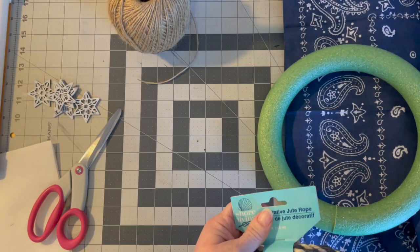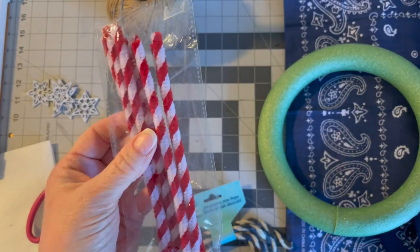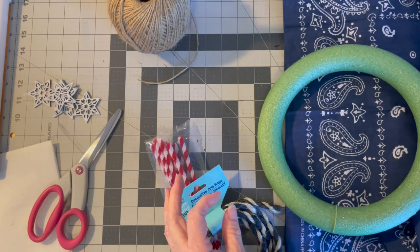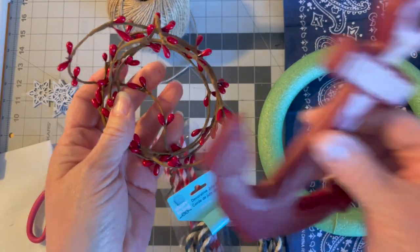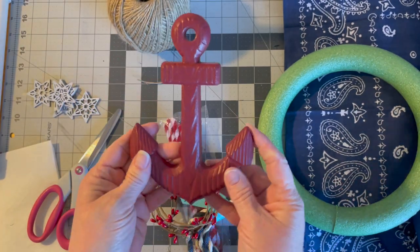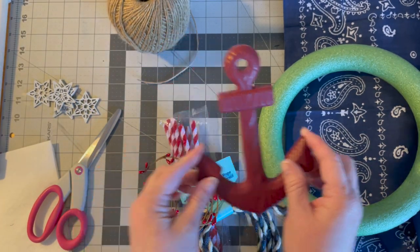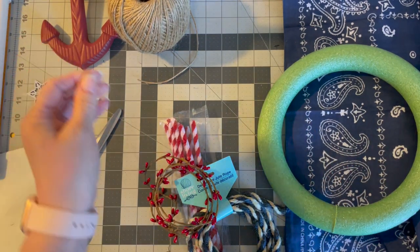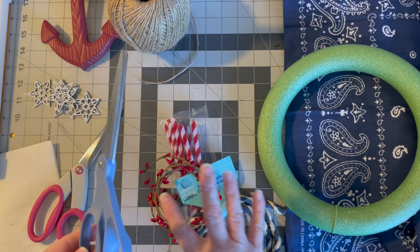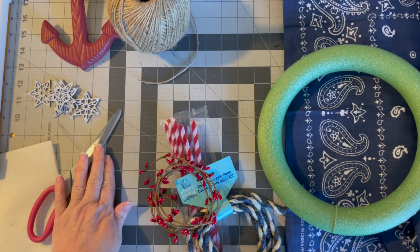I grabbed some red and white stripe pipe cleaners, which I thought could be fun, and red berries that kind of match the red anchor I also got at Dollar Tree — that's going to be our little focal point. I also have craft scissors for cutting other things, because I don't use my sewing scissors for that.